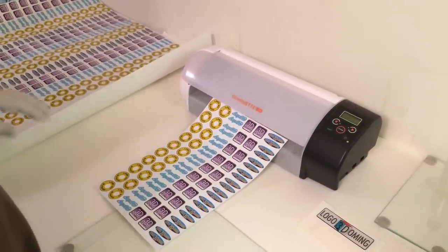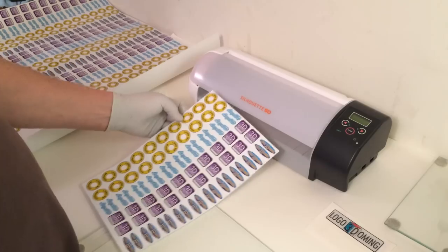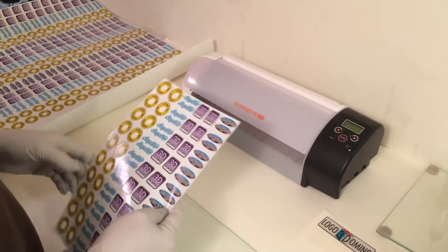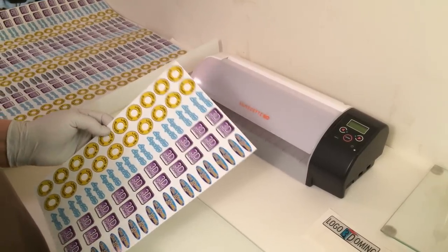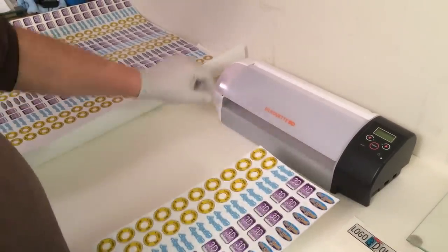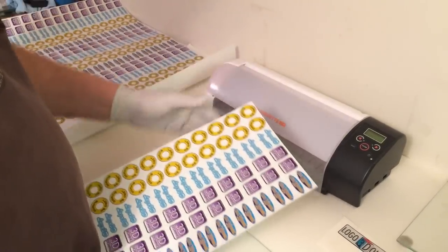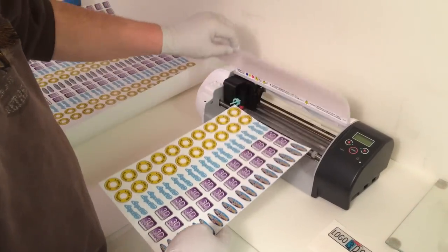Typically, we start with the following: we design labels, we print them, and then we have two options for cutting. If we're going to be using a small amount of labels, we can print on a smaller printer and use a small plotter cutter — in this case, the Silhouette SD — which will easily cut out the designs that we need.